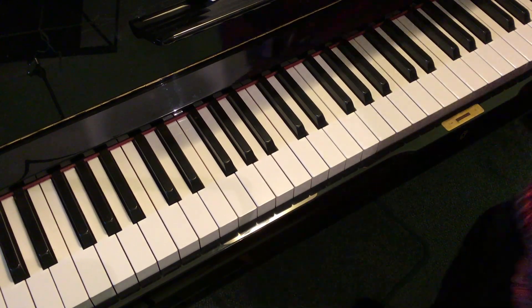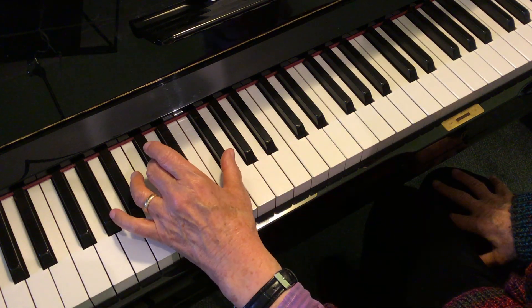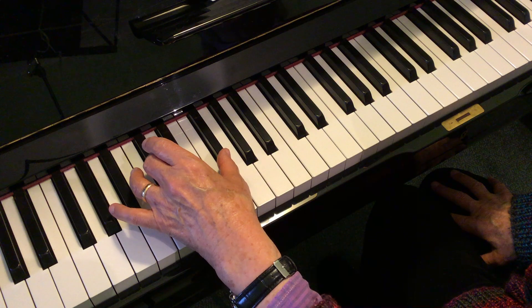Learn to play the accompaniment of I Love Coffee. This is the lower part first.